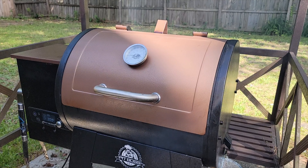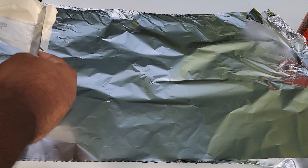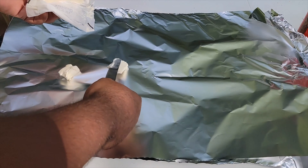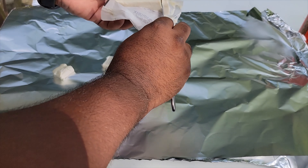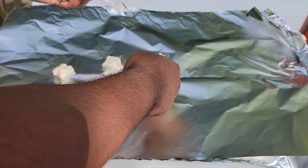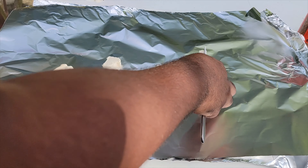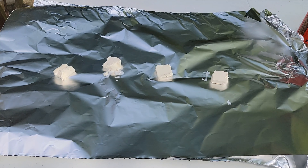We're about ready for the ribs to come out. We're going to get a couple slices of butter and put them in our wrap. Just get your butter — just a couple slices here and there. This is going to keep those ribs moist.